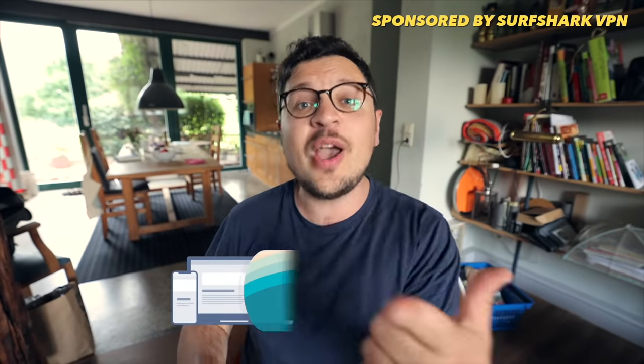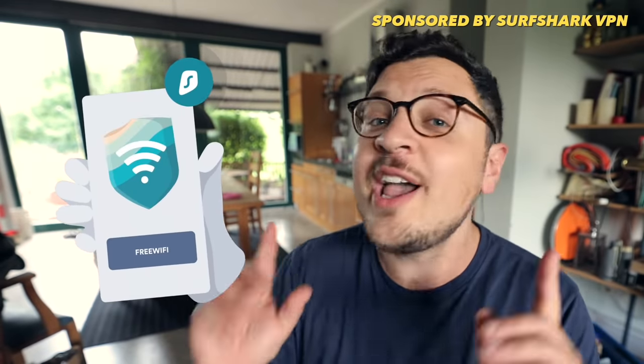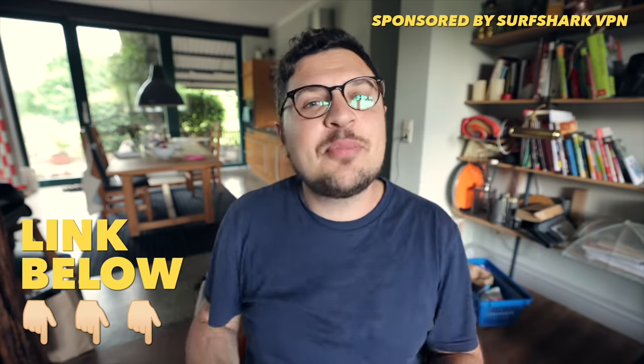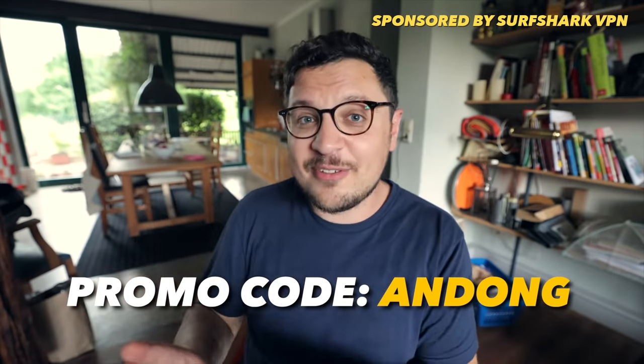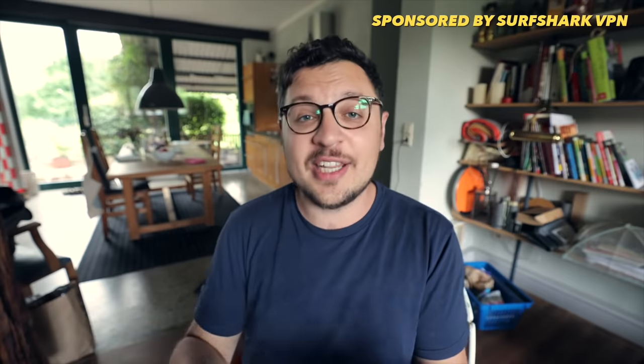Surfshark is a VPN service, which means it keeps you and your data safe by encrypting everything you send through the internet. Especially now that I'm on the road logging on to who knows what Wi-Fi networks, I always make sure to have it on. A few weeks back, I was traveling across the border in Poland, and the Netflix show I'm currently watching is not actually available there. Fortunately, with Surfshark, that's not a problem — all I gotta do is select one of their international servers and hit refresh, and you're good to stream geo-restricted content. Right now, Surfshark has a great deal: using my link in the video description and promo code Andong, you get 83% off, plus three whole months for free, and there's even a 30-day money-back guarantee.